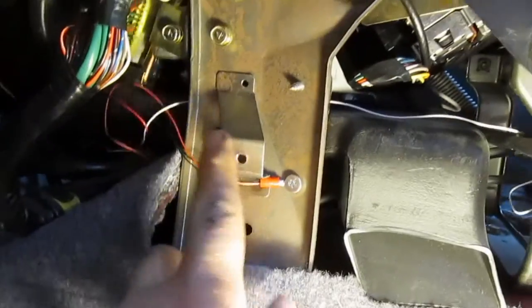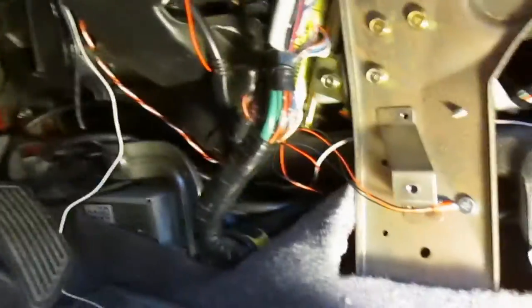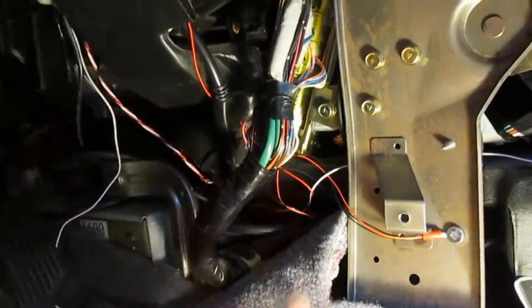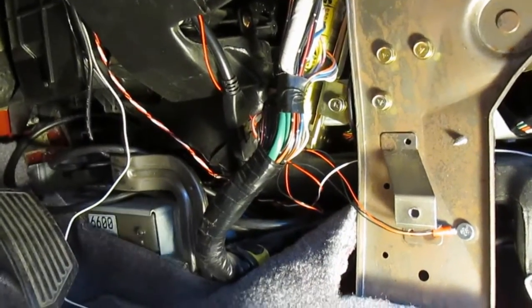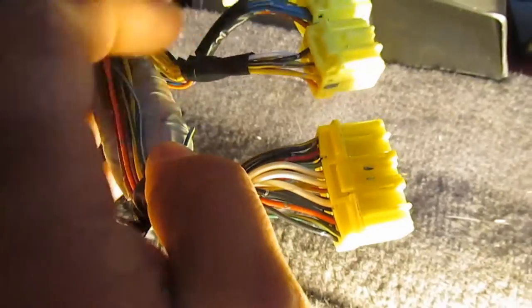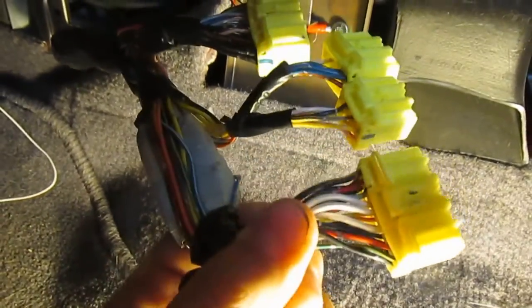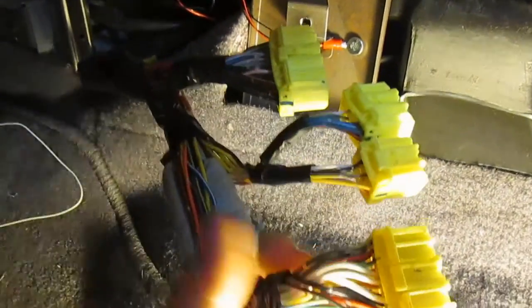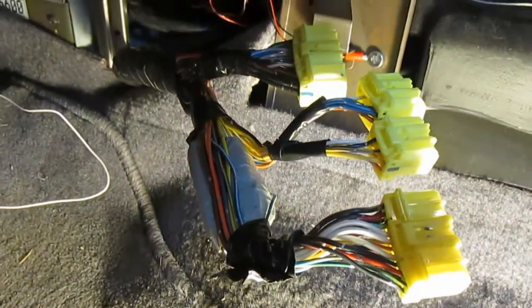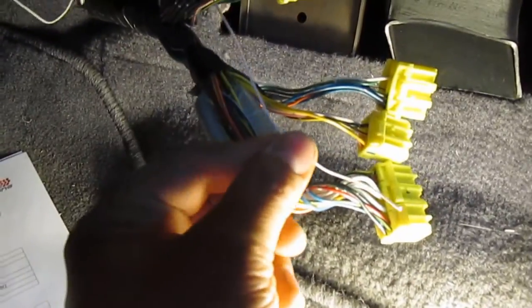There's a screw here and a clip or screw in the back — pull the panel out. Then we're going to unplug the ECU. Now that the ECU is unplugged, I'm going to take off the tape here, pretty much everything from this big bundle, so that I can get in, see the wire colors, and find the pins.